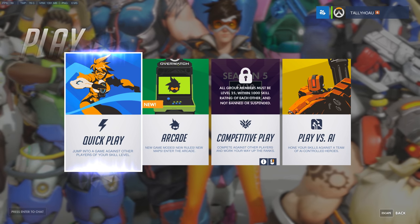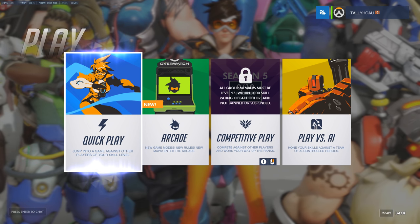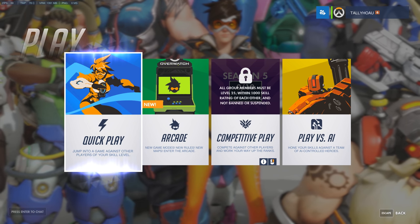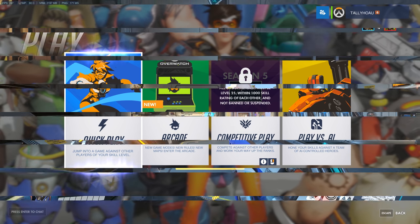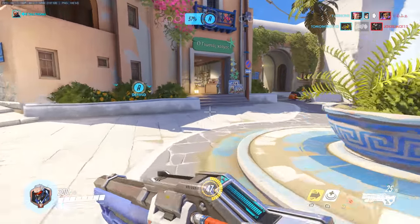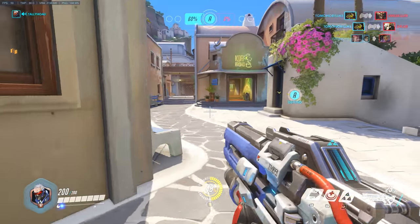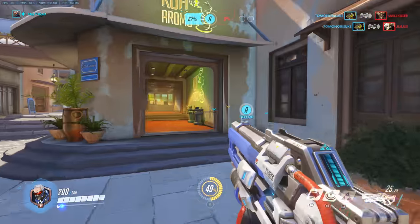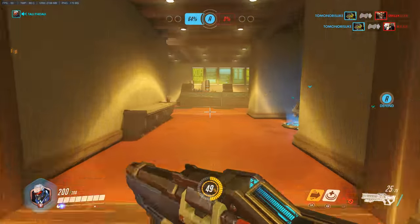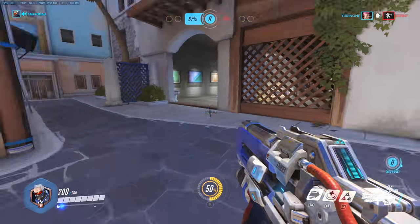Now I'm going to switch it to the noise cancelling mode, because there is a very noisy GPU in the background here. Hopefully that's been cancelled out. Alright, now I am in game and this is the sound quality you can expect. Can you hear my computer in the background? Let me know. So this is it — this is the quality you're going to get.